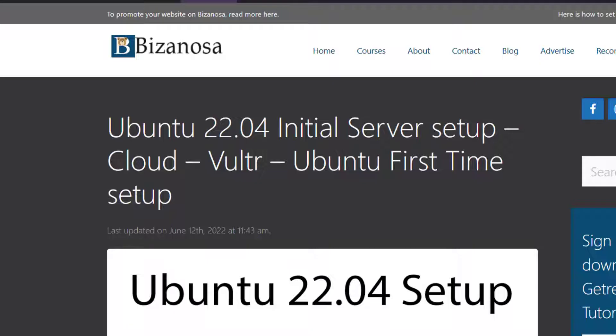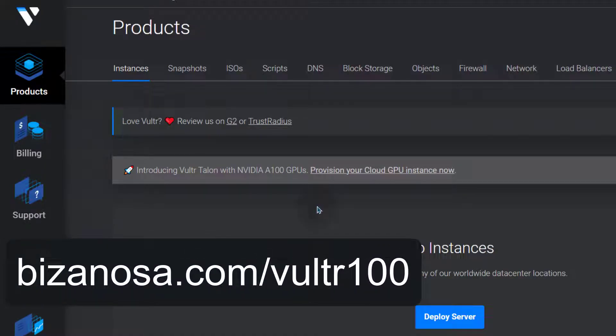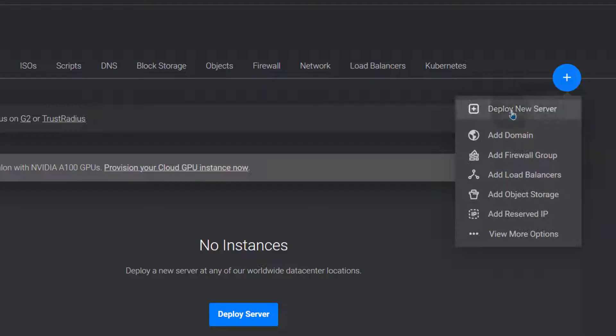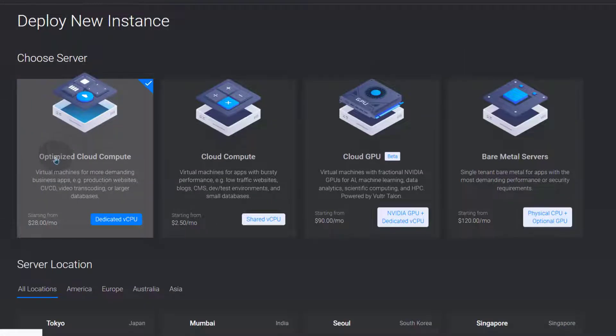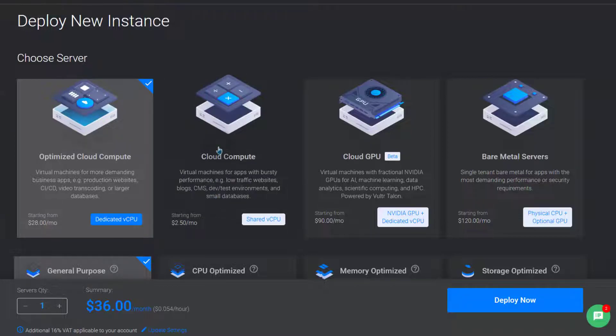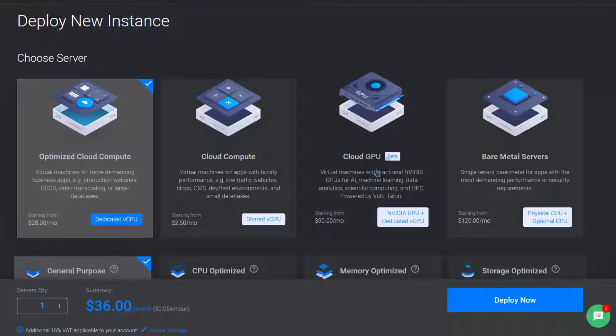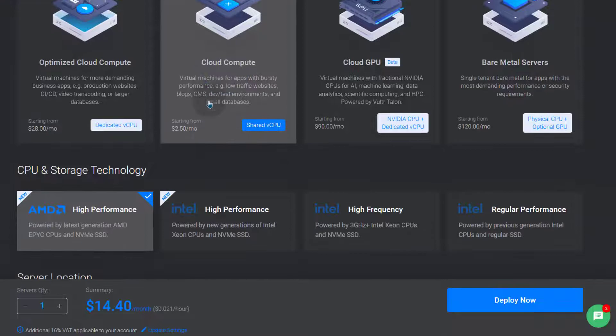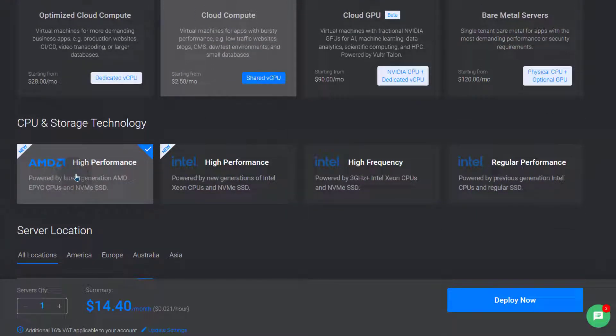I'll come back to Vultr. First step, let us deploy our server. Click on Deploy to deploy a new server. There are different types of servers here: Optimized Cloud — these are dedicated VPSs. Cloud Compute — these are the normal VPSs you can get on Vultr. Cloud GPU — if you need instances that have graphics cards, you can use that. If you want dedicated servers, you can try that. We want Cloud Compute, and under Cloud Compute we're going to choose AMD High Performance.